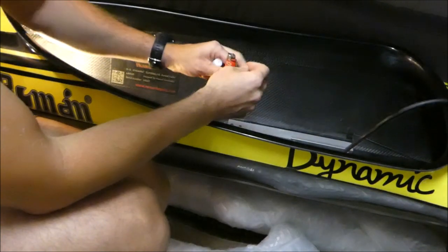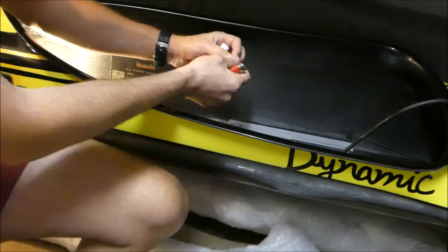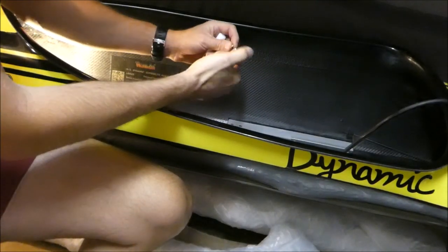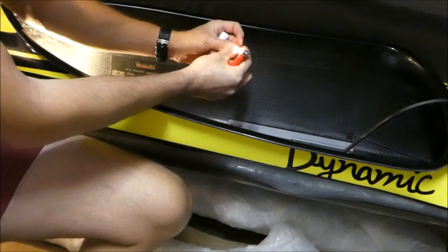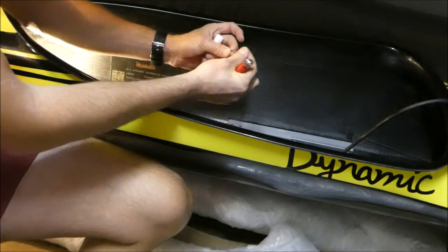This is where the lighter would come in. If you had really frayed edges on the Spectra — or this is Kevlar line — you'd actually get the lighter and just melt the ends so it doesn't fray and it can go through the hole easily.